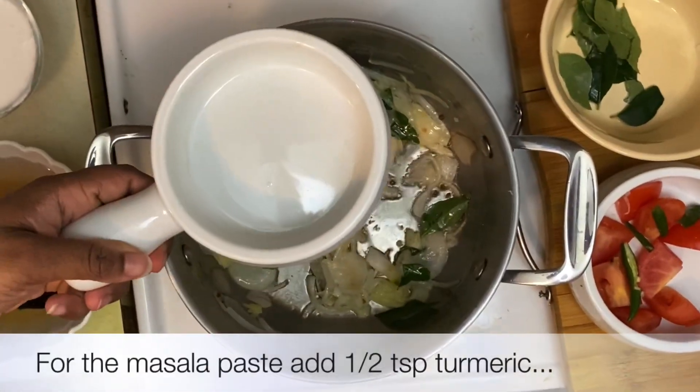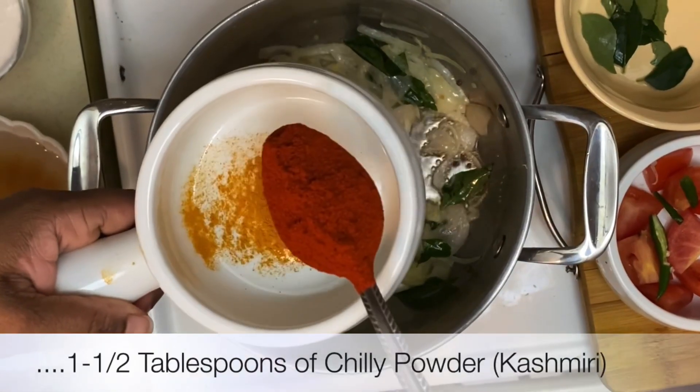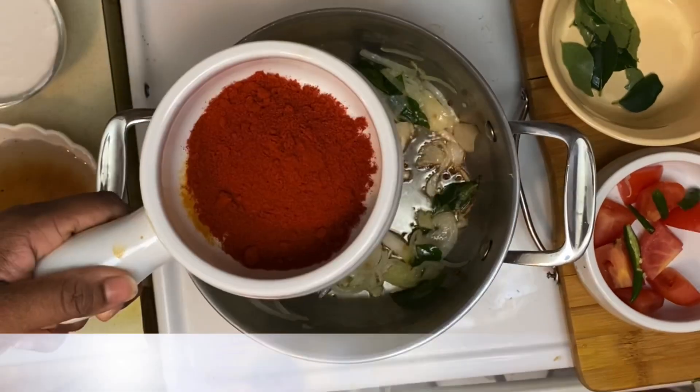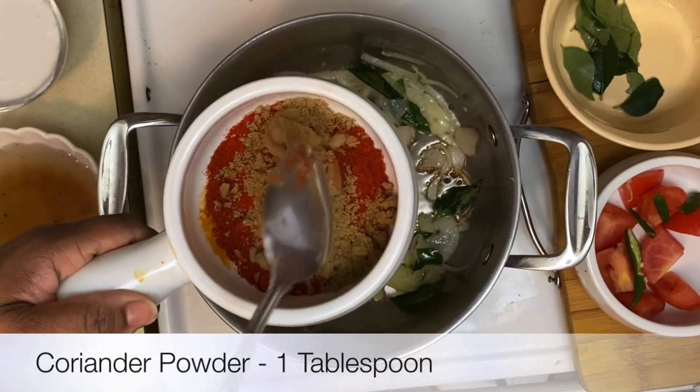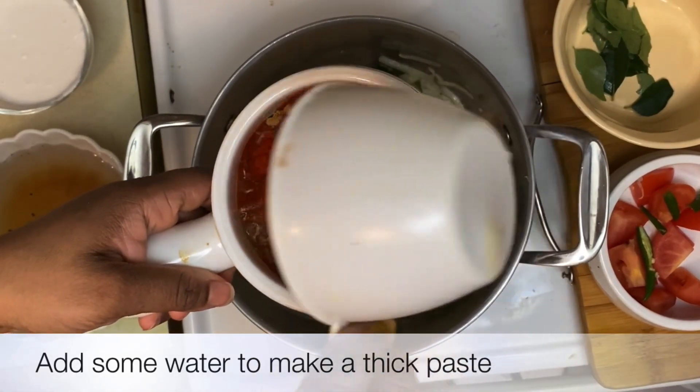Our next step is to prepare the masala paste. For that we need about a quarter teaspoon of turmeric, one and a half tablespoons of Kashmiri red chilli powder, and one tablespoon of coriander powder. Add just enough water to make a smooth paste.